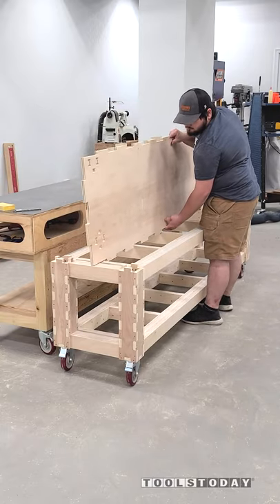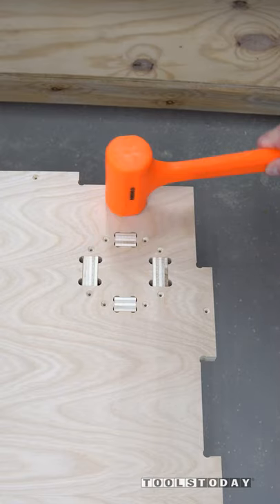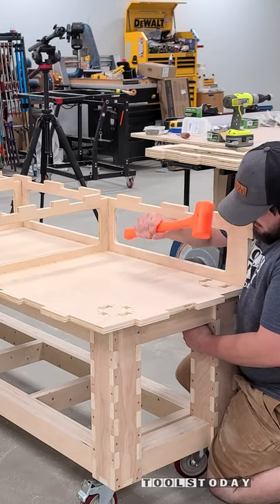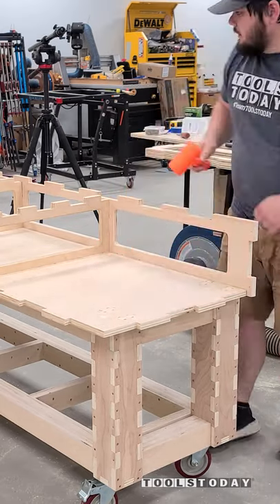The last part of assembling this bench that made me really nervous is this bottom panel here. Basically there's eight mortise and tenon joints on each side that have to fit in perfectly, and it's over an eight-foot span. I'm glad to say that this worked absolutely perfectly. I couldn't be happier with the fit here, and everything went together as smoothly as I could have possibly hoped for.